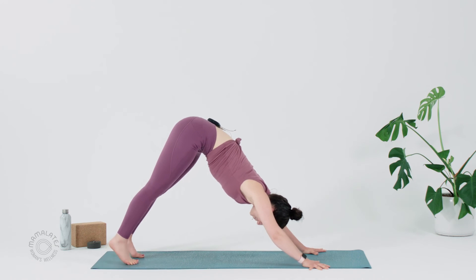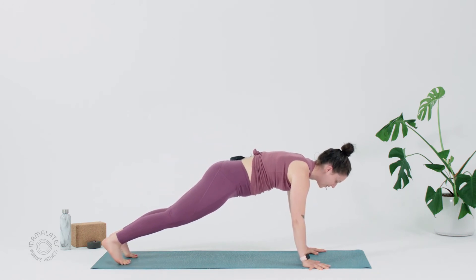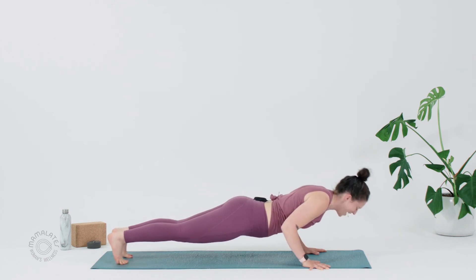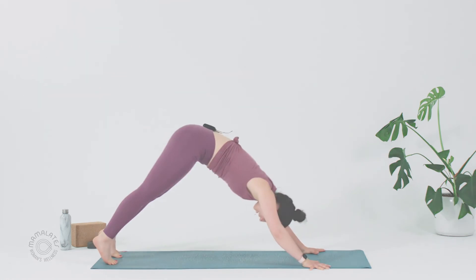This time, let's roll forward to Plank. Breathe in. You are welcome to lower all the way down again or take a Chaturanga. Keep those front ribs in. Upward Facing Dog — roll over your toes. Draw your shoulders back. And then Downward Facing Dog. Hips to the sky.